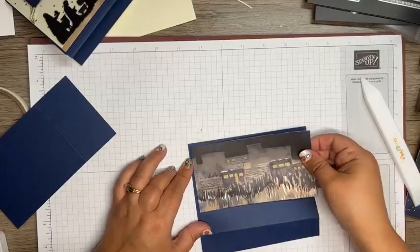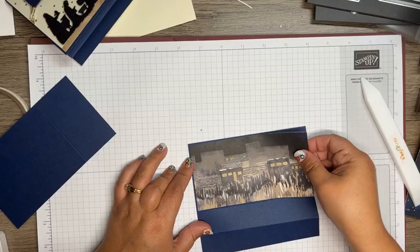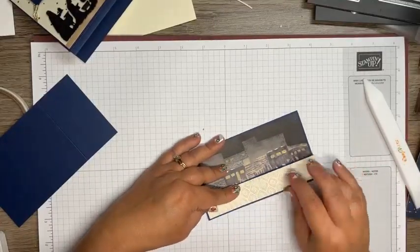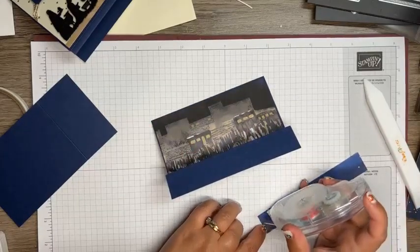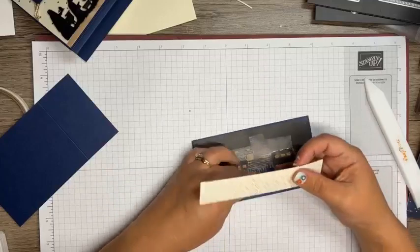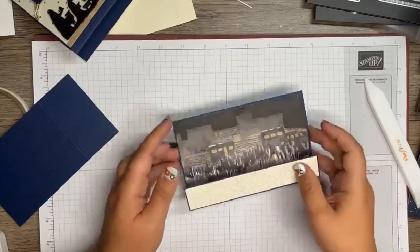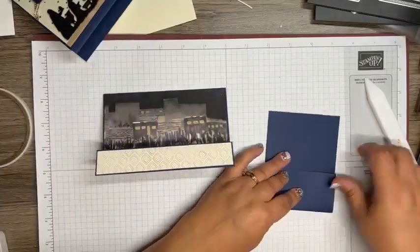Stampin' Up's New Year began this weekend! We have a joining special which is pretty groovy - be on the lookout on my blog and Facebook for that information. It starts on Wednesday, which is the third. I'm just taking another piece of that Oh Holy Night DSP and adhering it down to the bottom, so this is essentially our card base.